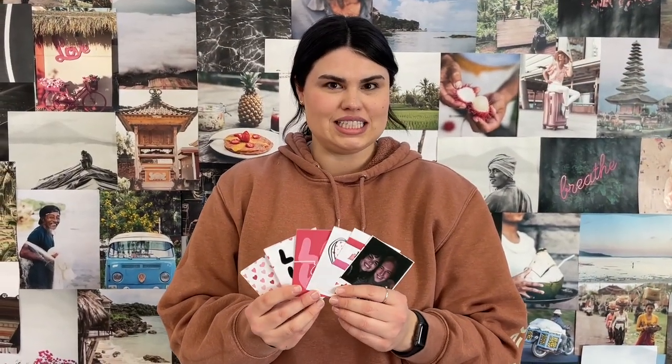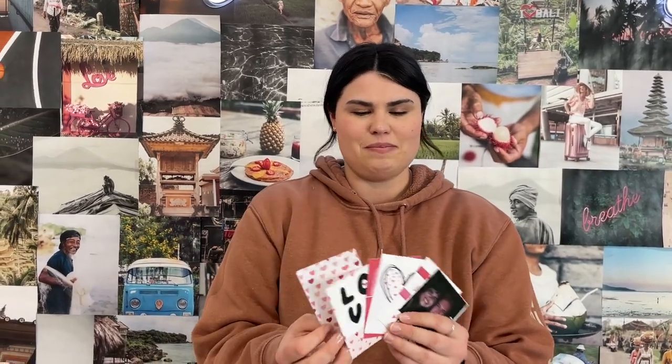My name is Sierra Shepherd. I made 3 by 4 press print Valentine's Day cards. I used the matte press print paper. I found stock images online and I made these in Photoshop and added a picture of me and my boyfriend.